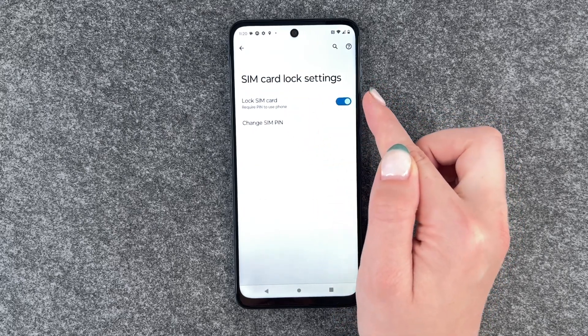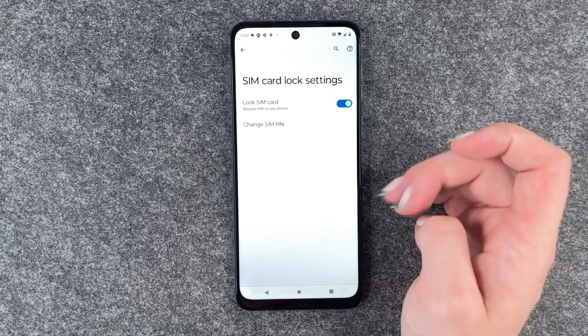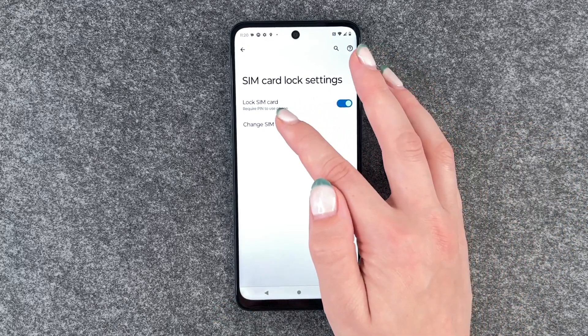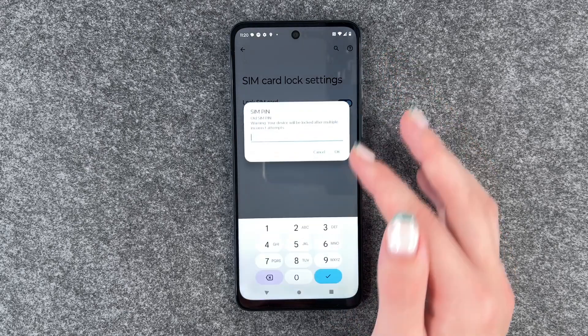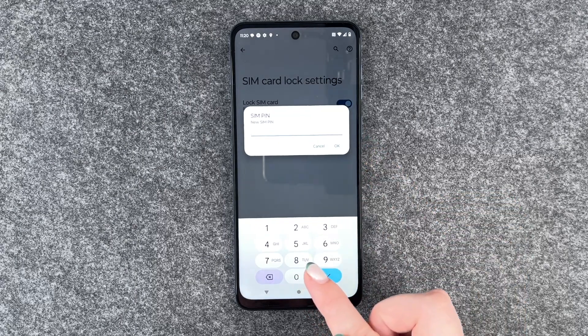You always want that to be on — otherwise people can just use your SIM card without unlocking it. Then go to Change SIM PIN, enter your old SIM PIN, and type in your new SIM PIN.